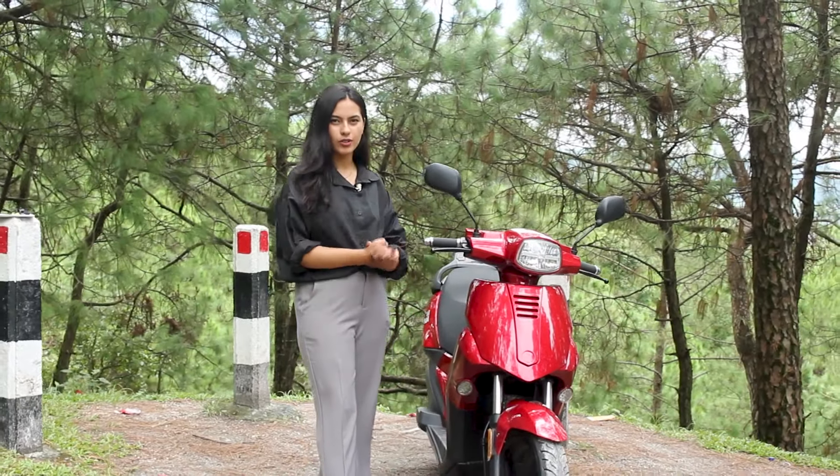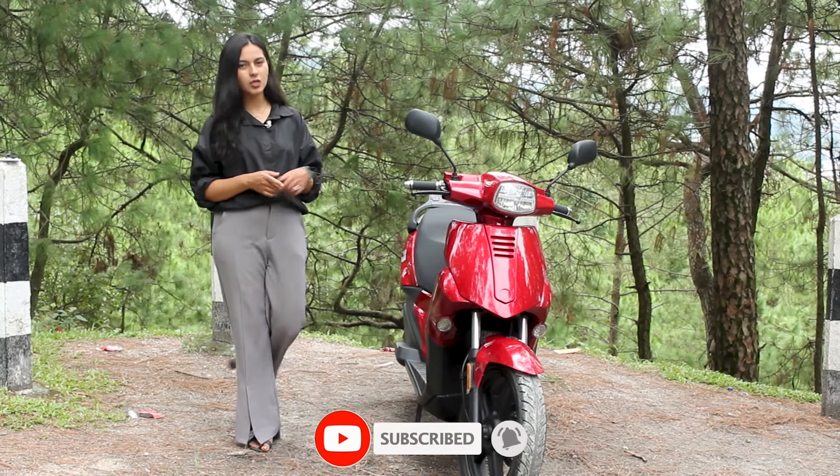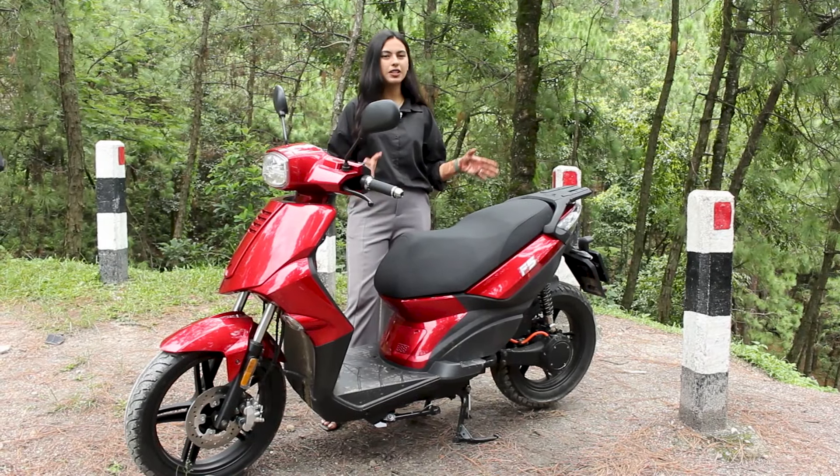We can see the sporty look. Here is an attraction in the scooter — the wide tire. The wheel size is 14 inches, and the disc brake has a great disc. We can see the side look, which is bulky and sporty.